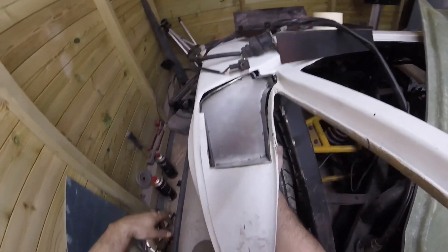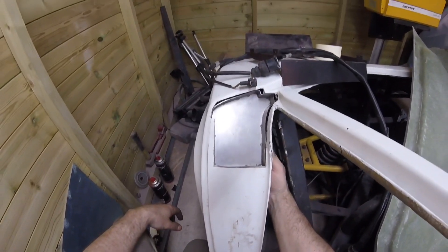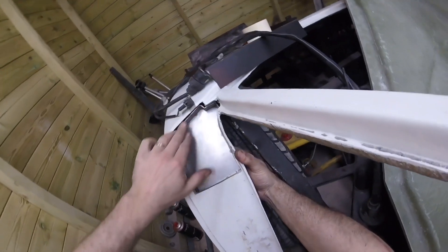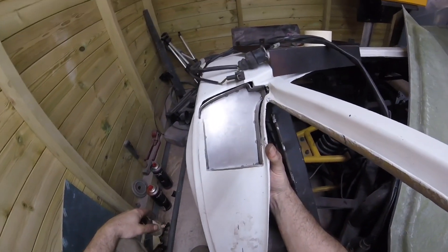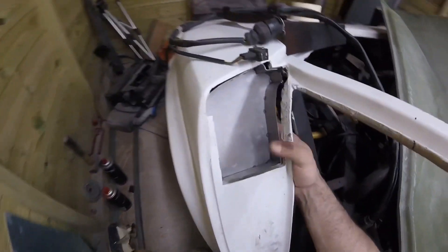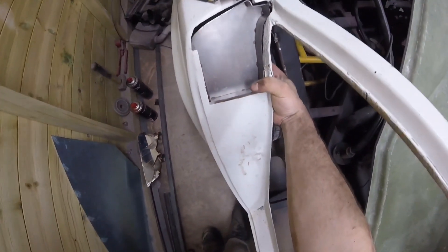This is going to be up in here like so and they'll all be sealed off. I might even actually fiberglass in there to keep the water out, keep it separate, and then maybe put a drain plug in here or something. That's come out well.